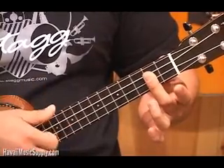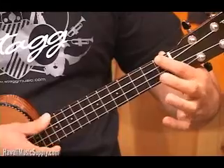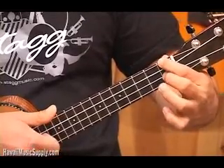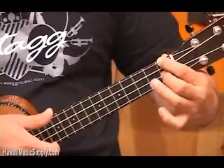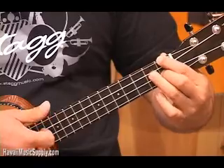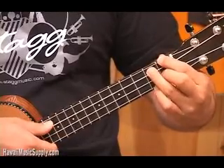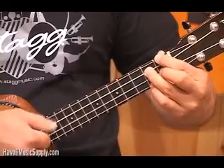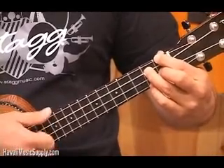We're going to put our first finger at the first fret of the top string. The second string is also in the first fret — we're going to use our second finger for that. And our third and fourth fingers are going to be in fret 2 of the first and third strings respectively. That gives us this diminished chord.